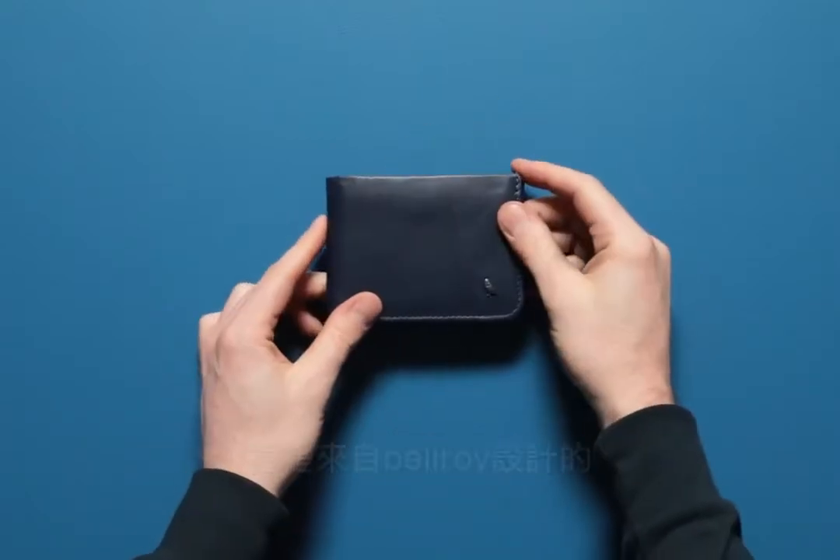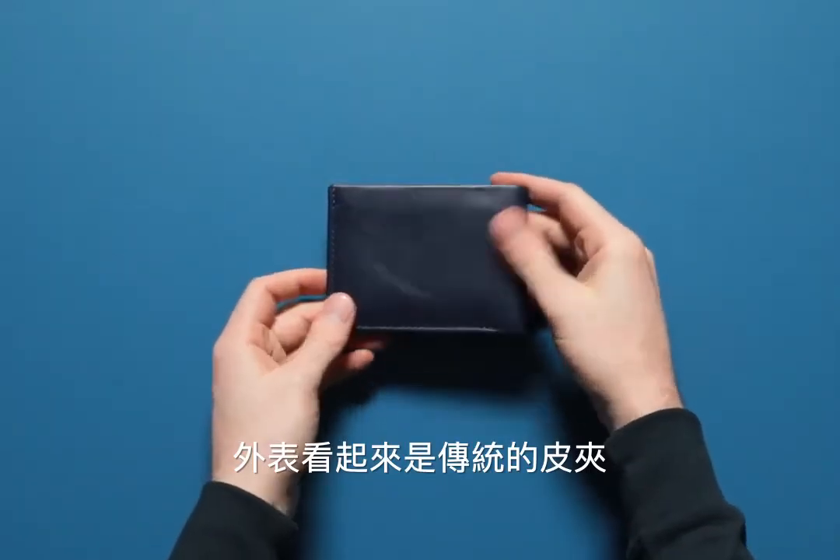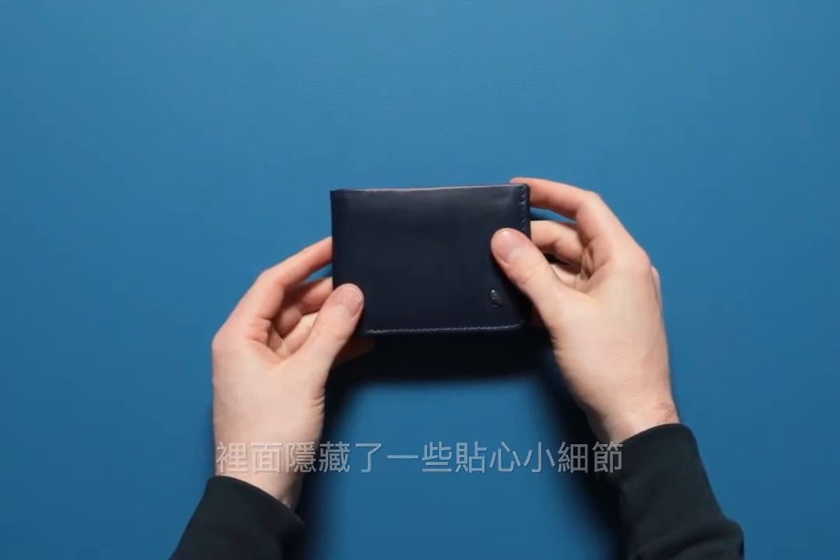Introducing the Hide and Seek from Bellroy. A traditional wallet on the outside, it hides a few tricks on the inside. Let's take a look.